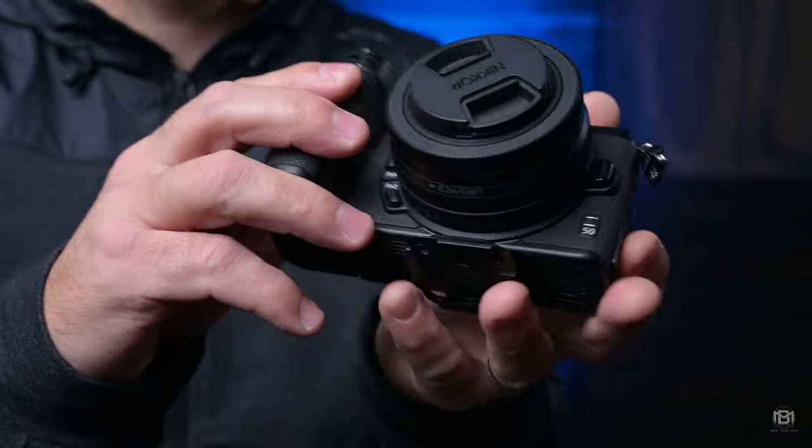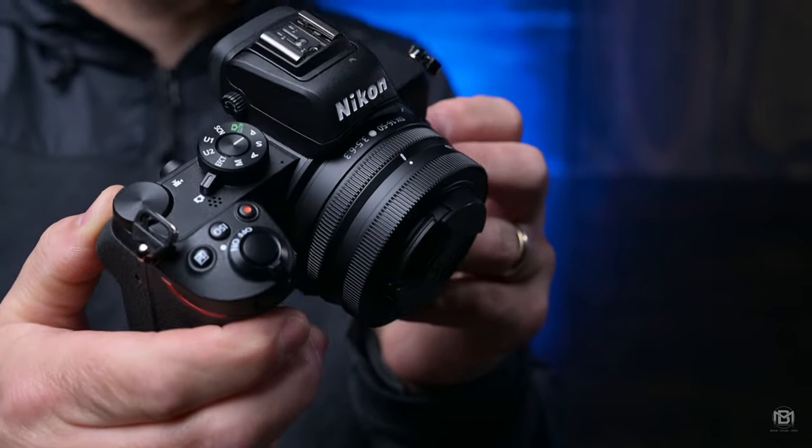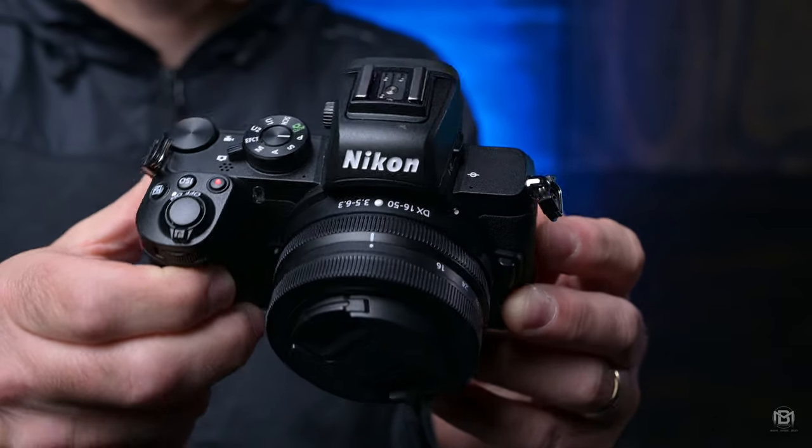It may be a small APS-C camera, but it packs a punch and is capable of producing pretty much everything you'd need in photography. The camera we're talking about is the Nikon Z50 — a small, lightweight, APS-C, 20-megapixel camera from Nikon, and it's absolutely amazing.